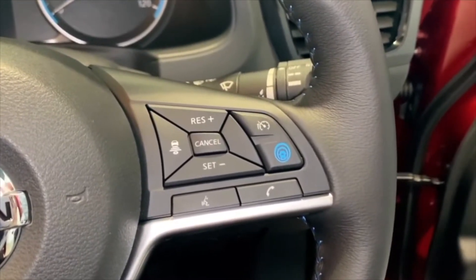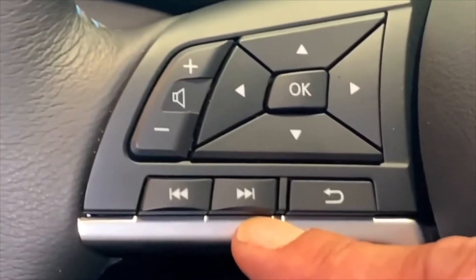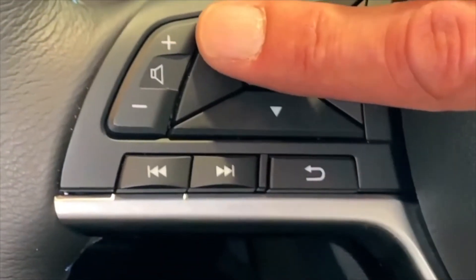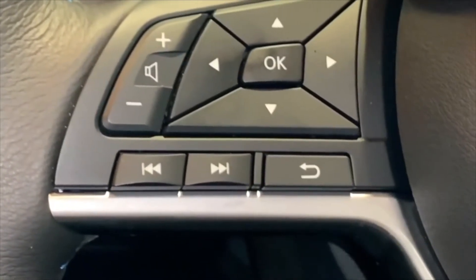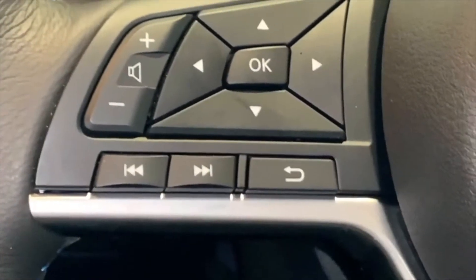Over on the other side, these two buttons here will toggle through your radio stations or the music on your MP3. The volume control works with the radio and it'll also work with your phone. If you catch it while the sat nav's talking, it'll adjust the volume of the sat nav. These buttons here and this one also control the main screen.